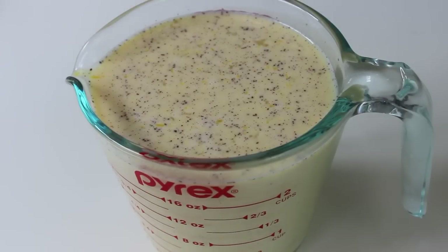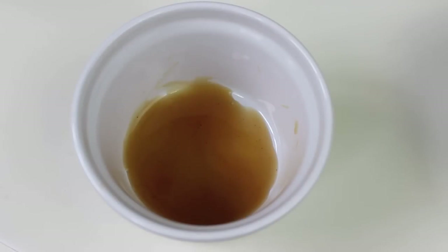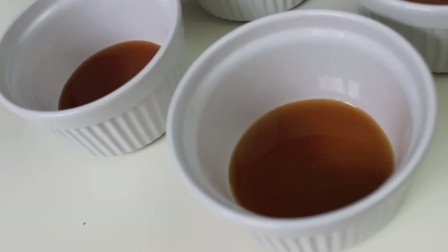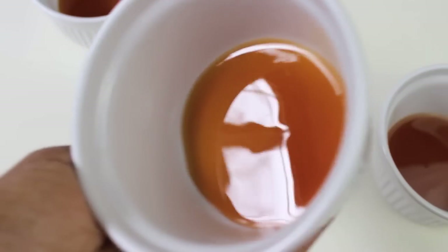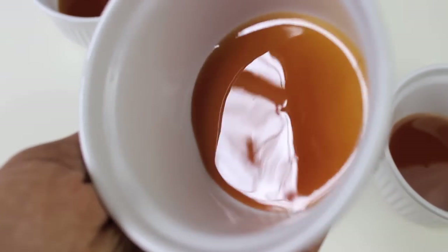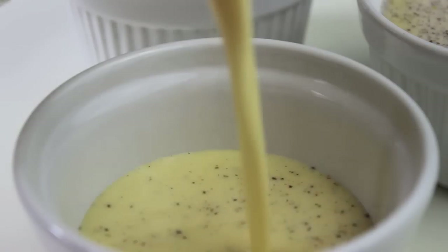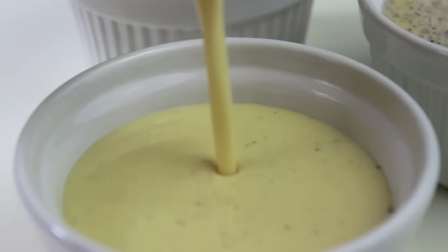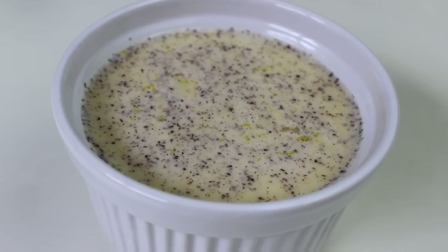Pour the mixture into a glass Pyrex measuring cup to make it easier to pour into the ramekins. To prep each ramekin, add about a tablespoon of caramel topping to the bottom and twirl it around so the entire bottom and edges are coated — that way when you flip the flan out, you get all that beautiful caramel overflowing. Pour the mixture on top up to the inner lip of the ramekin; don't go beyond that. Now you're ready to put it in the crock-pot.